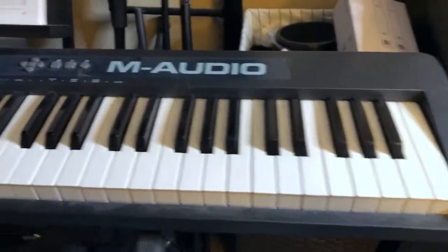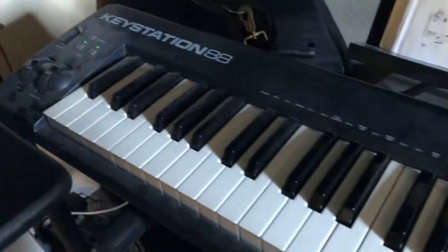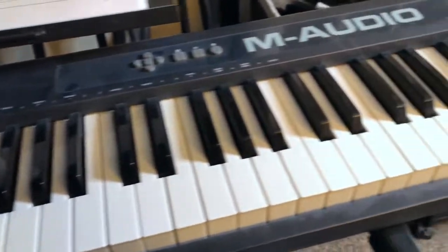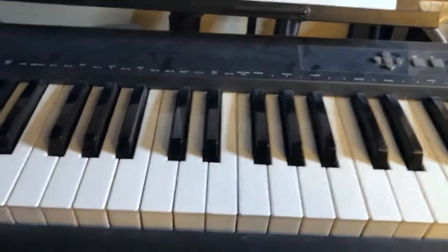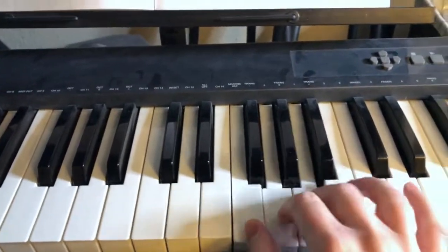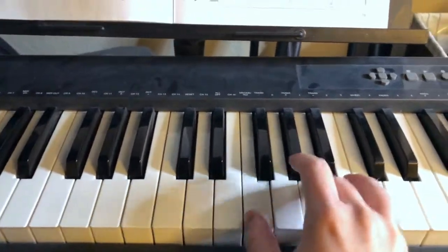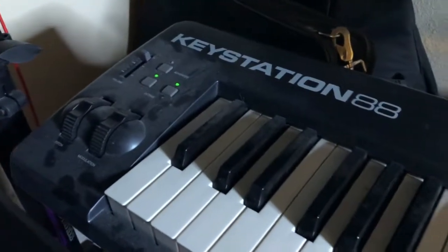The first thing is the KeyStation 88 by M-Audio. This is my go-to — I'm using this all the time on pretty much everything. The keys are semi-weighted, not fully weighted, but this year I'm probably going to upgrade to something fully weighted. I'm a guitar player and singer as my primary instrument, so learning piano and getting better at it is something I'm starting to take more seriously.